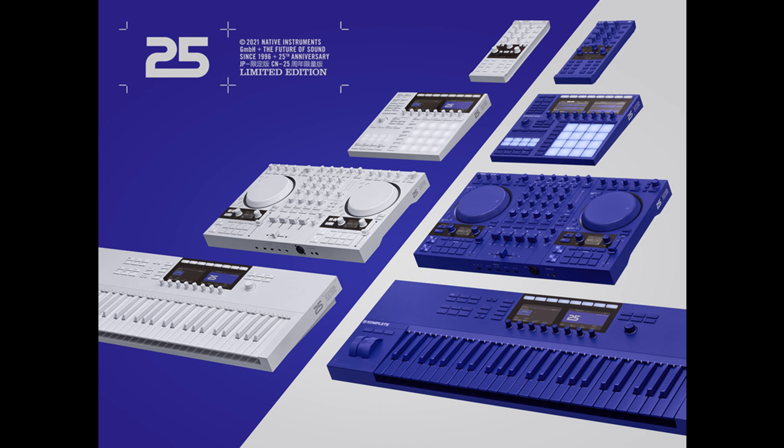Native Instruments today kicks off its 25th anniversary celebrations. To mark the occasion, NI is releasing limited edition ultraviolet and vapor-gray versions of six of its most popular instruments and controllers, alongside a new free instrument called 25.